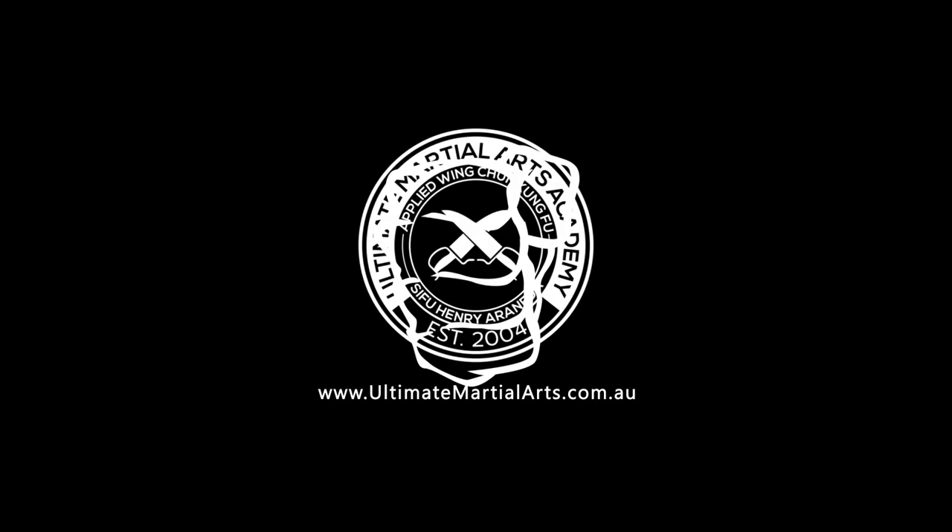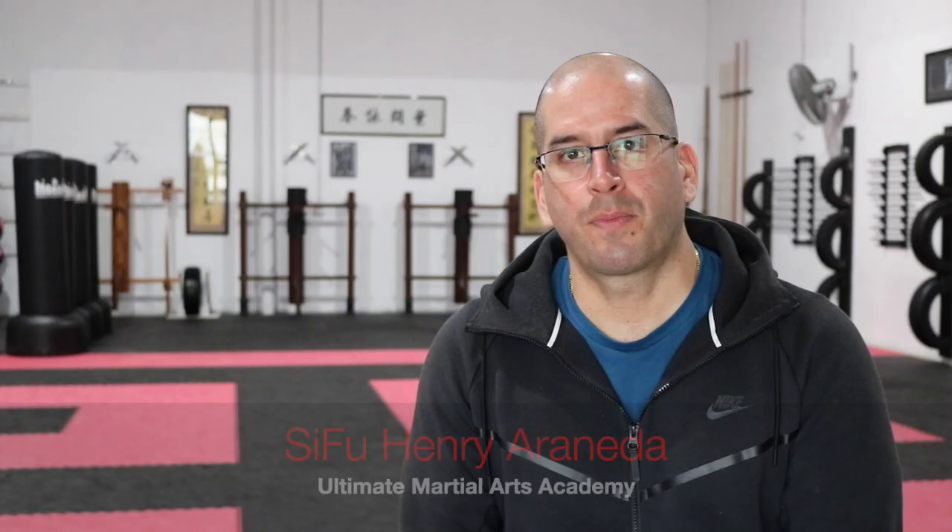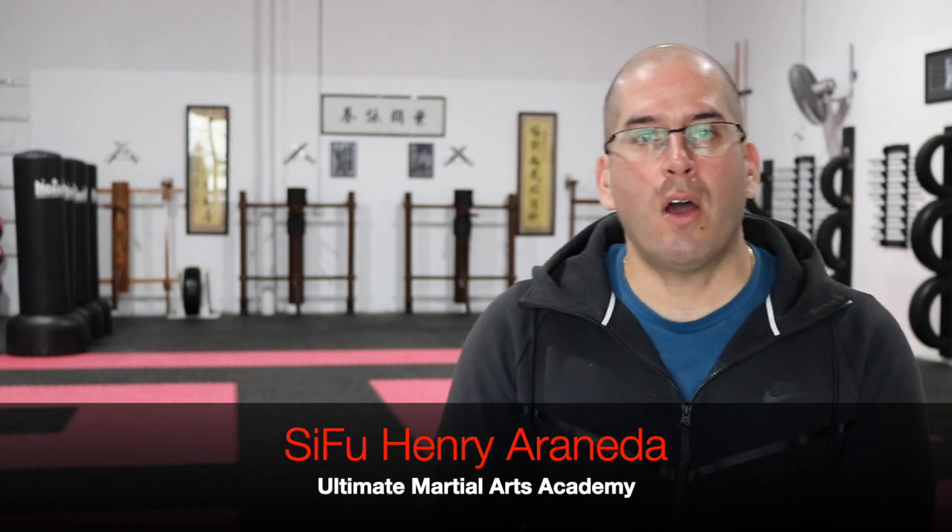Hey guys, I trust you're having an amazing day. In this video I would like to talk to you about protective equipment you should be wearing when practicing Wing Chun. At my school I encourage every student to wear protective equipment, so I'd like to address the type of pads I recommend you get for your training and the reasons why.